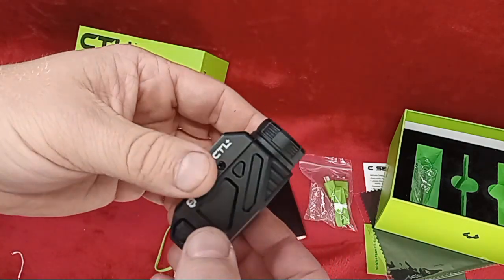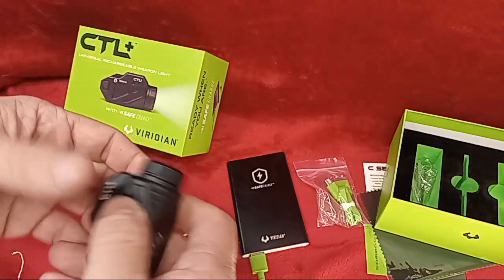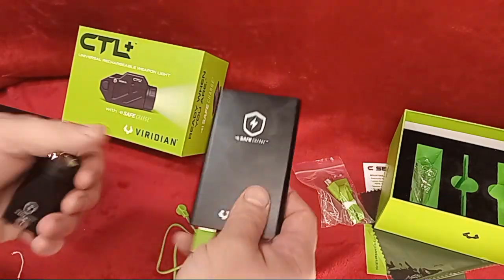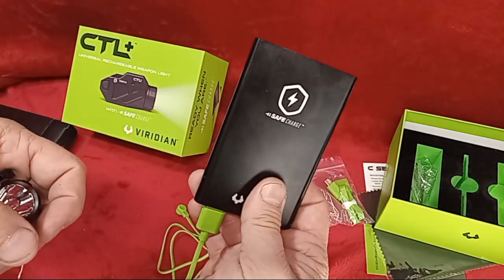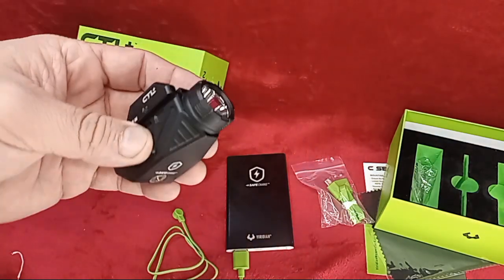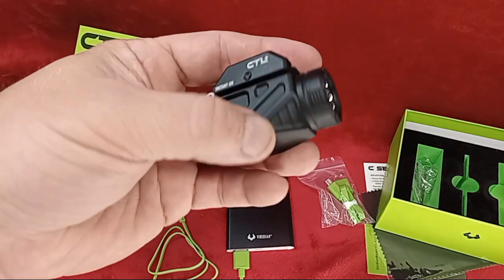This is really nifty — you can charge it up and you get a 90-minute charge time, which isn't bad at all. You can just keep that plugged into a USB. Another really cool thing: you can charge this light five or more times from the Safe Charge before it needs to be recharged itself. It's also IPX4 water resistant and made of 6061 aluminum with hard coat anodizing.